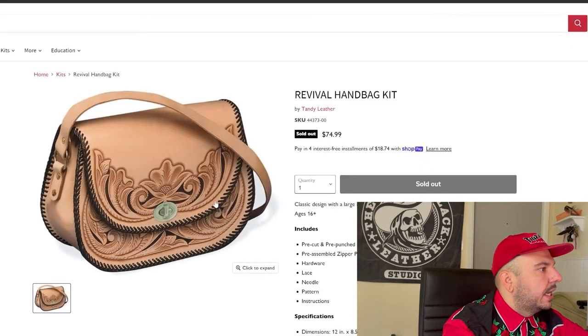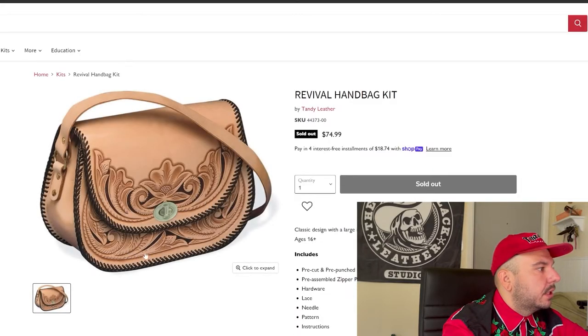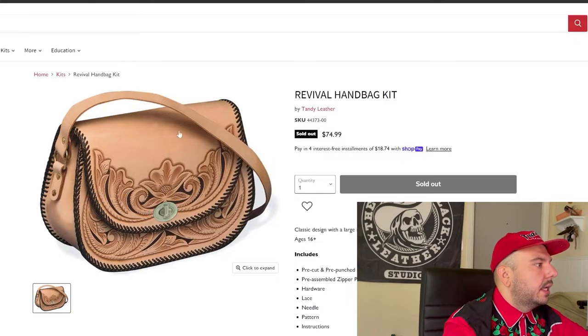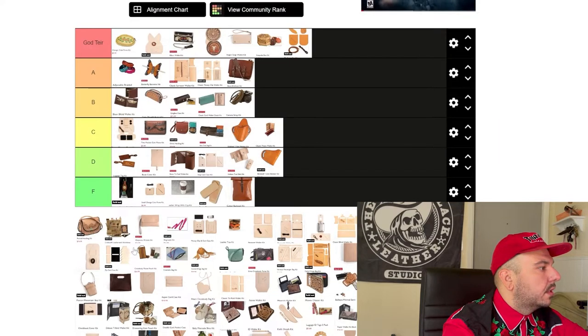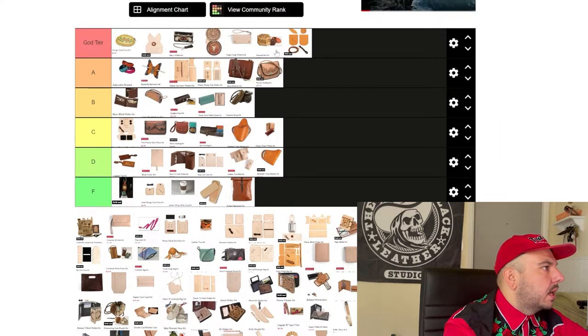Next we have this revival handbag kit. This is a great project — these things are classic, they're timeless. Everybody says 'my grandma had a bag like that' — they're talking about these. This is like when the Visalia style tooling was invented, they invented this bag for the respect and history and culture of the leather crafting game. This thing's going A tier. I do make a bag that's very similar to this and it's one of my favorite things to make.